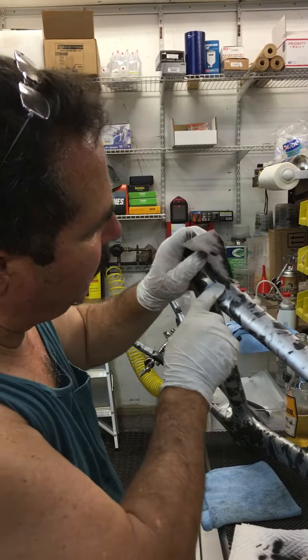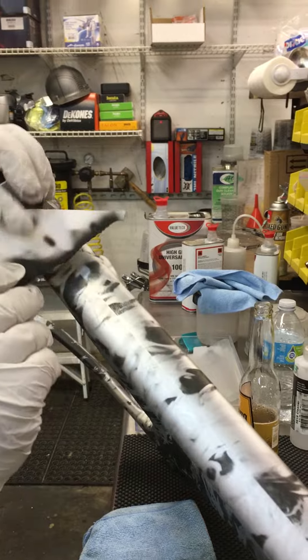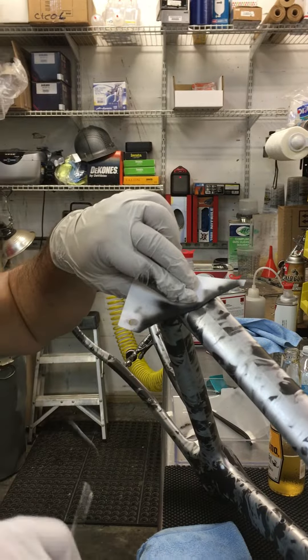You can kind of see how the area where we taped it off. What I'm going to do is start to blend that, just using a regular airbrush.